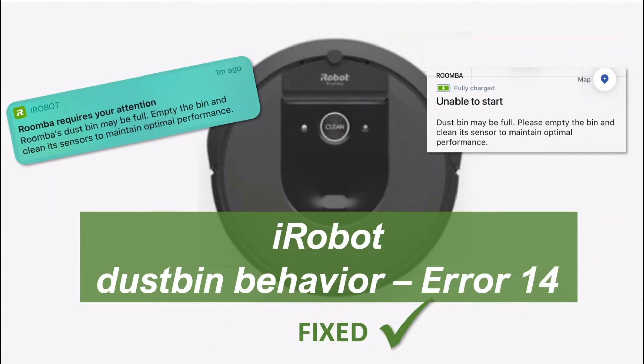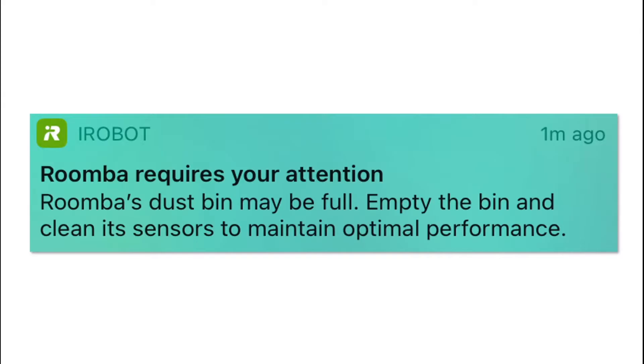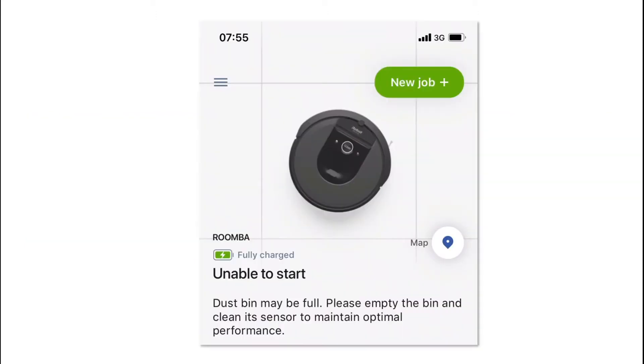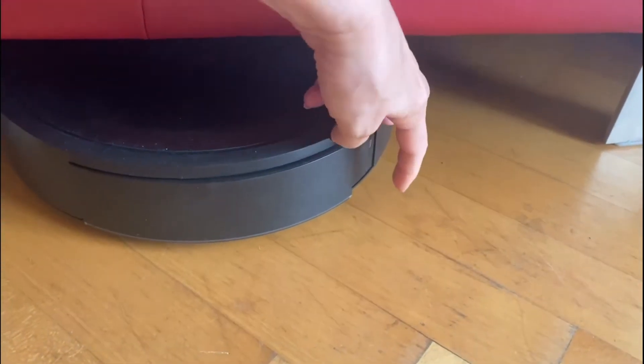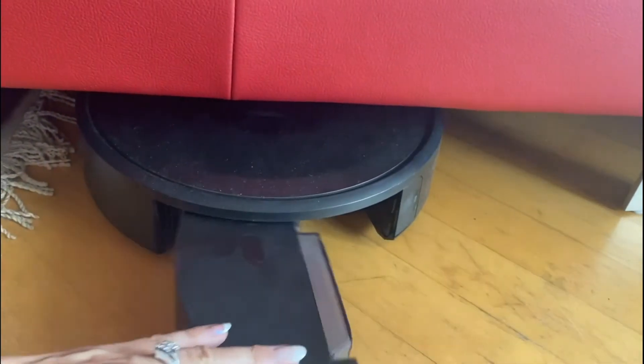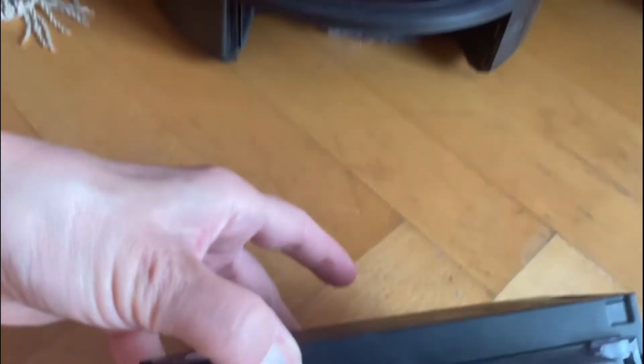Hi iRobot community. If you get the full dustbin message every one or two minutes while the robot is on a job, it gets a bit cumbersome, right? Then you take out the dustbin and find that it is empty.